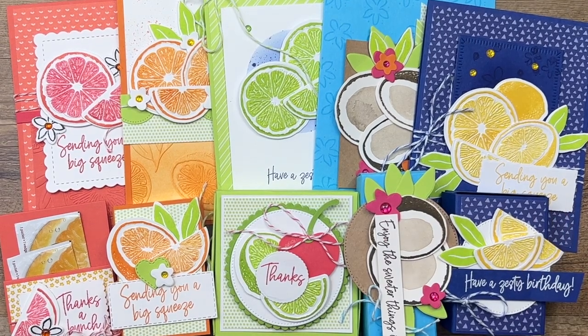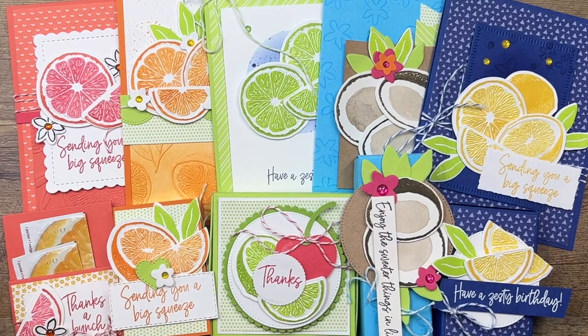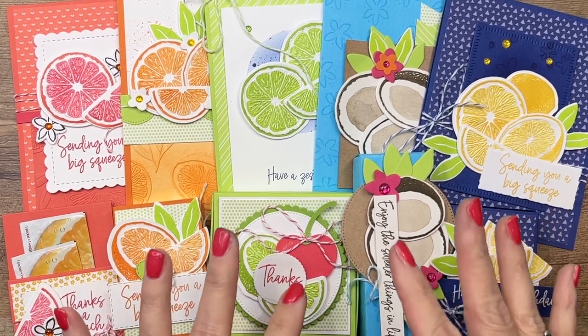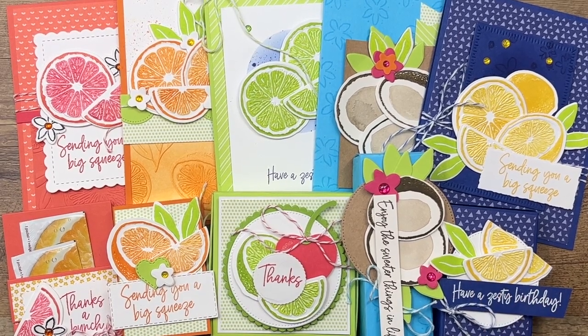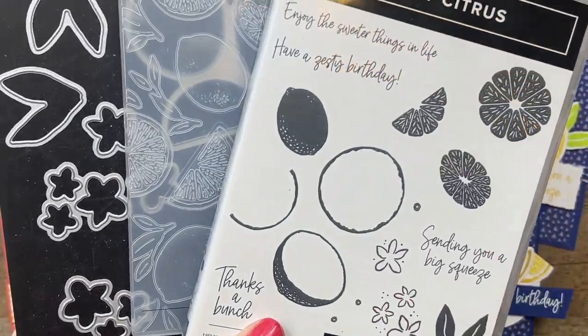Hey guys, Erica Sirwin here from Pink Fucker Designs, and I'd like to show you my class to go for April. This class is a mega class — it's the biggest class I've ever done. I think it might be one of my most favorite classes I've ever done as well. It features the Sweet Citrus bundle.